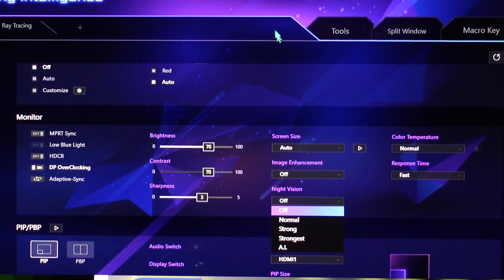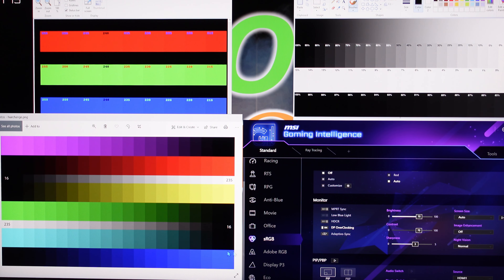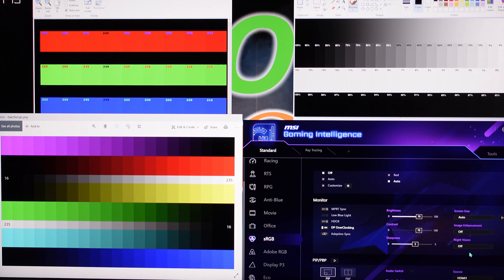Night Vision — watch what happens as I slide from Off to Normal: you'll see the swatches get washed out and the contrast gets lighter. Going to Strong: even more washed out. And Strongest: even more washed out again — you're losing a bunch of your different tones and contrast. It really ruins your image at the top levels. Normal is not so bad and it's great for gamers in some cases — personal preference.